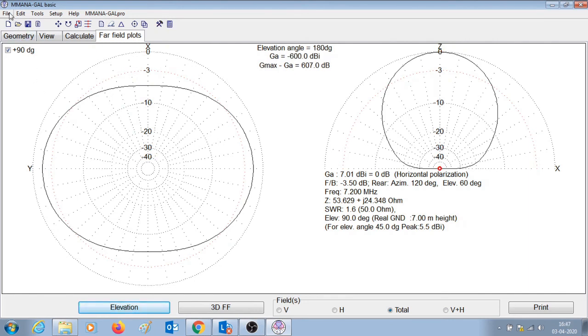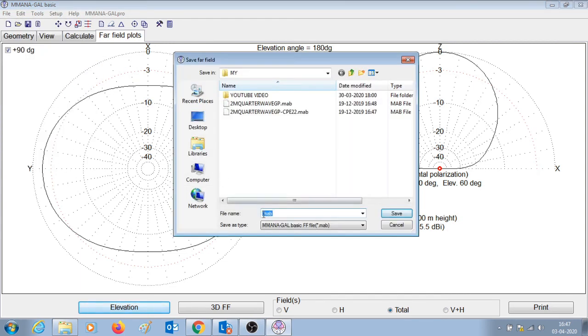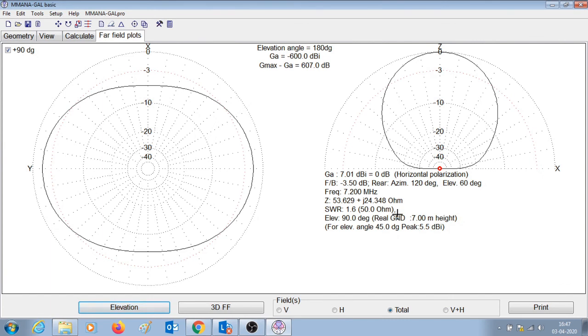You can save the far field plots by going to File and Save Far Fields. Name it 'dipole 40 meters' and press save. This is important because if you construct a different antenna in the software you can save its far field plots as well and then compare the two radiation patterns. I will demonstrate that in future videos.